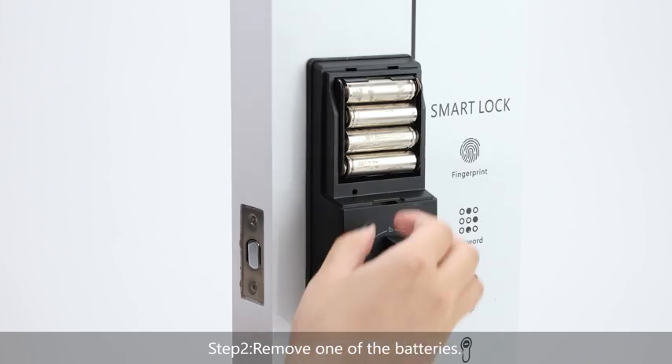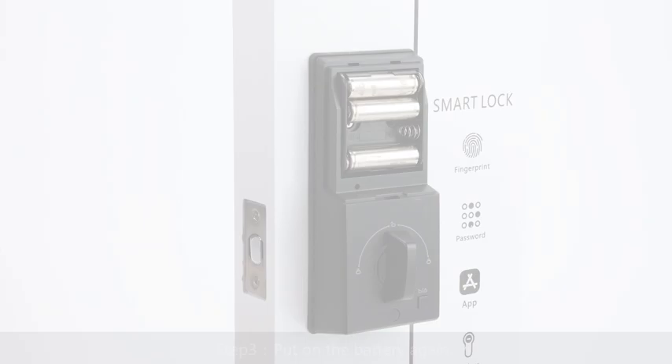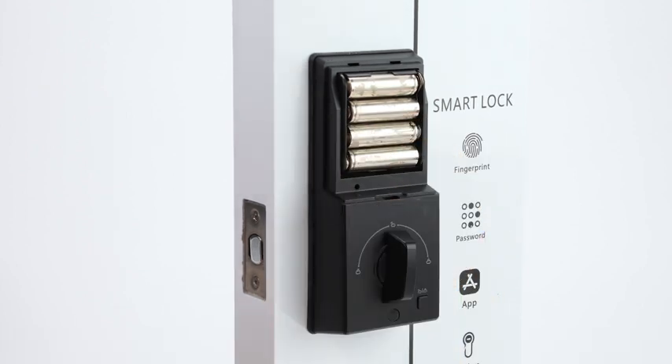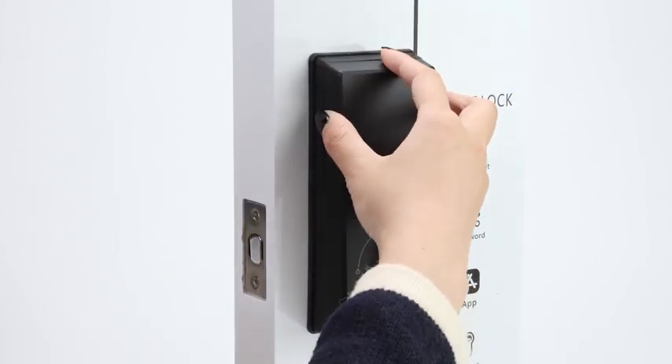Step 3: put the battery back in. Now the door lock is ready to use. Thank you.